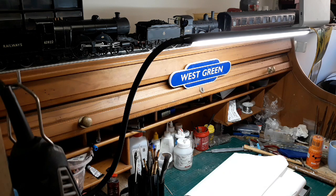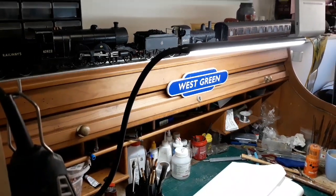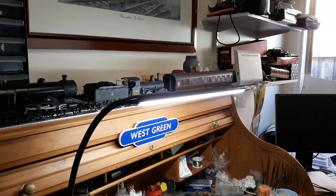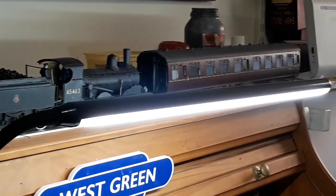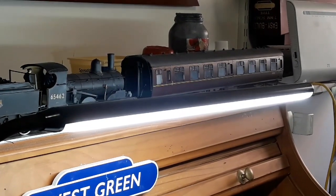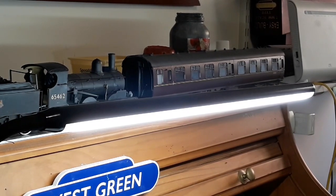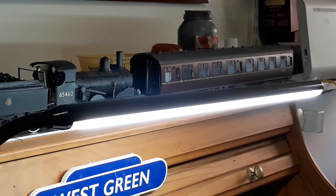Anyway, welcome to Phatex and Loco Works. I thought I'd show you — I'm up to a new project today, but here's a few things I've done. See, that's an Easy Build Mark One. I didn't build that one — I've built a few of them, but I didn't build that one. That's an SK second corridor that was built for me by my mate Graham, Graham Ploughman.